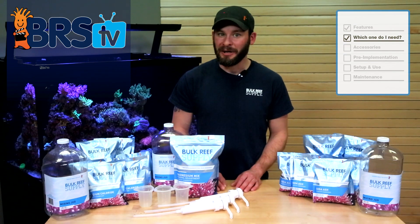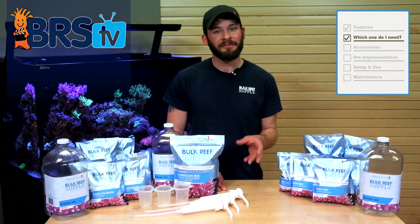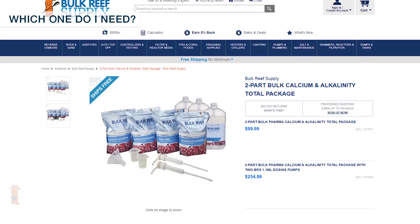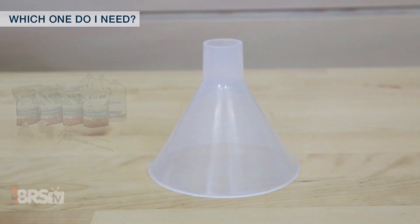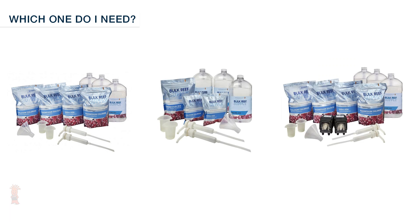Although we do offer each two-part component individually in the single use and bulk sizes, many find it easiest to start with one of our total packages, which include everything you need for dry chemicals, as well as some helpful tools like measuring cups, funnels, mixing jugs, hand pumps, and in some packages, BRS 1.1 mil dosing pumps.